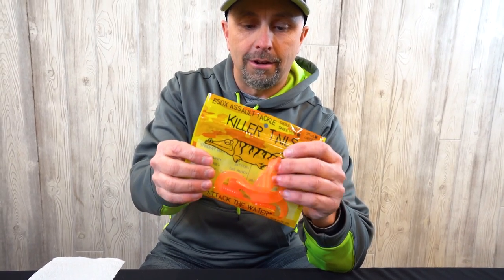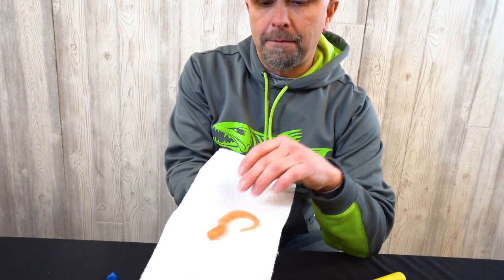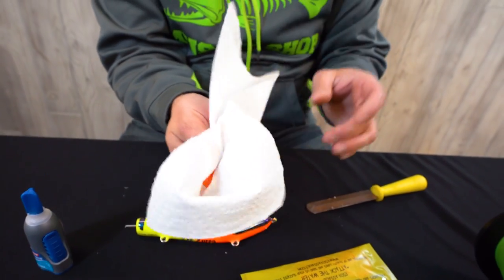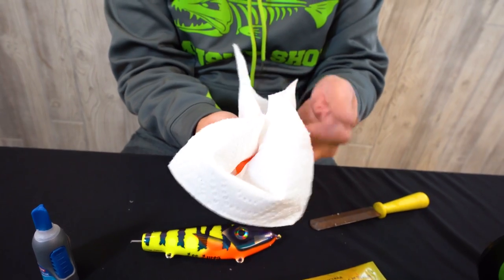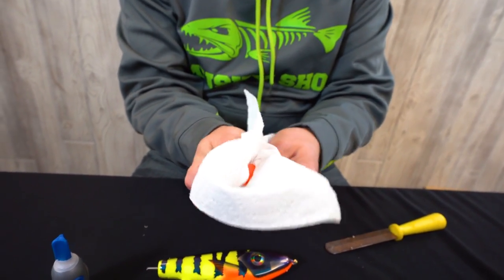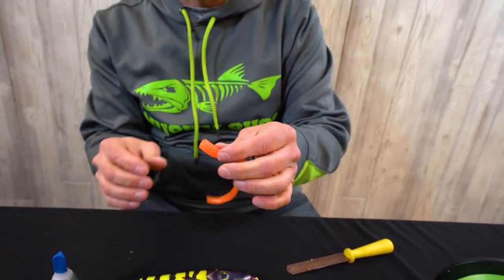A really important first step is to grab some paper towel. Often these grubs will have an oil on them to keep them from sticking together — it's a release agent from the mold. I actually like to wipe that off, and I'll tell you why in a second.